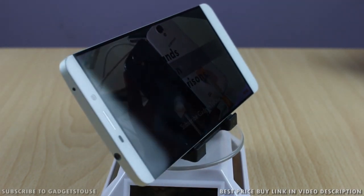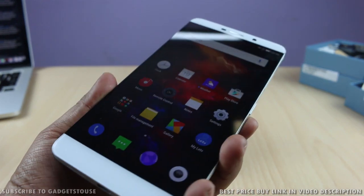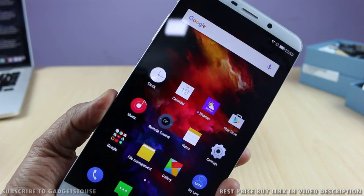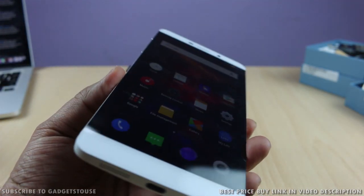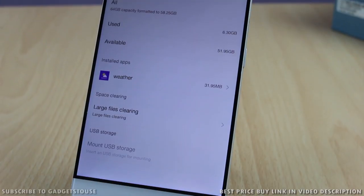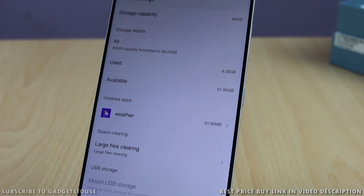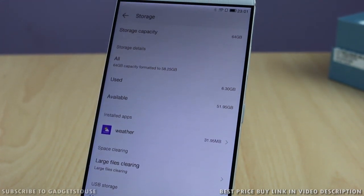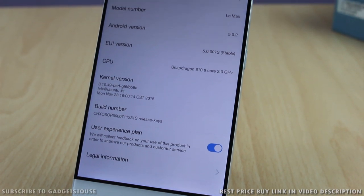Let's talk about the storage. We got the 64 GB model of the Le Max, although it will also come in a 128 GB storage model. There is no support for micro SD memory cards, but the good thing is there is a good amount of storage available — out of 64 GB, approximately 51 GB is available to the user. It does not come pre-installed with a lot of bloatware, which is a very good thing. We have got Android 5.0 Lollipop on this device.